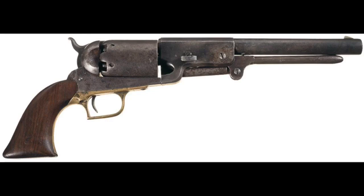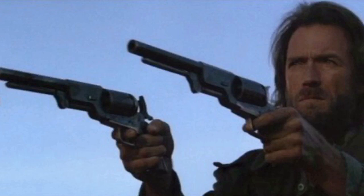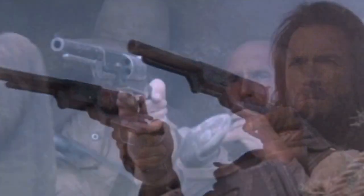You may have seen Walker revolvers and replicas used in films such as The Outlaw Josey Wales, but my personal favorite film appearance of the Walker was in the 1989 miniseries Lonesome Dove, in which it was carried by Robert Duvall's character Augustus McRae.